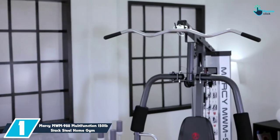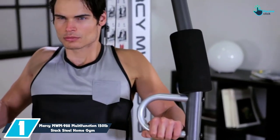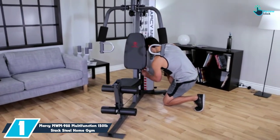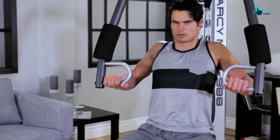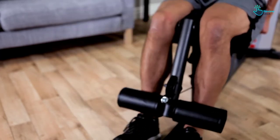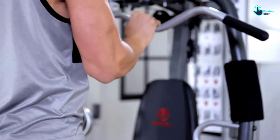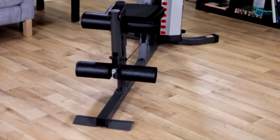And finally at number 1, we have the Marcy MWM988 Multifunction 150 lb Stack Steel Home Gym. The Marcy MWM988 Home Gym comes with extra features for better training, stability, and more exercises. It is made from a heavy-duty steel tube frame which is vinyl coated for durability and can support a total weight of up to 150 lbs, making it ideal for your family. This home gym equipment allows you to change the setting by inserting the weight pin on the desired weight and lift. The press arm has two settings: chest press and vertical butterfly. It comes with a dual-function leg developer and thick foam roller padding with a pivot point, allowing for a comfortable workout. You can also use this equipment to perform hammer curls and barbell exercises with ease, without putting a lot of pressure on your back.